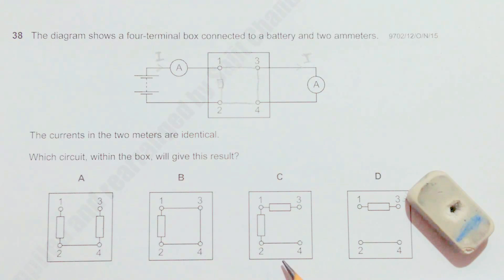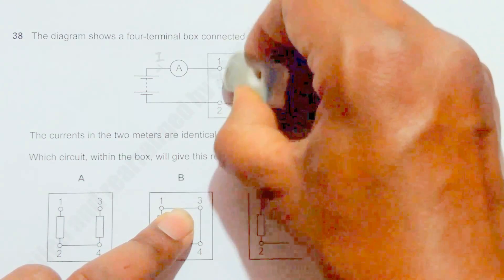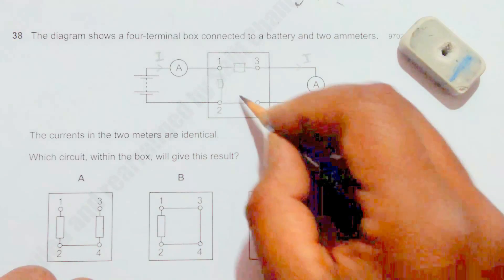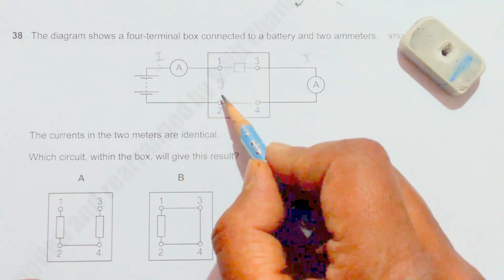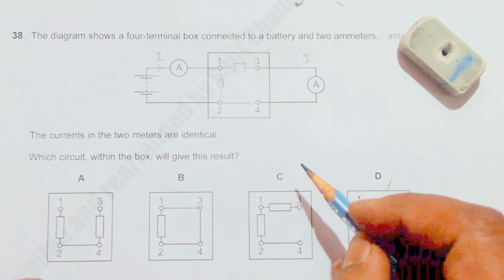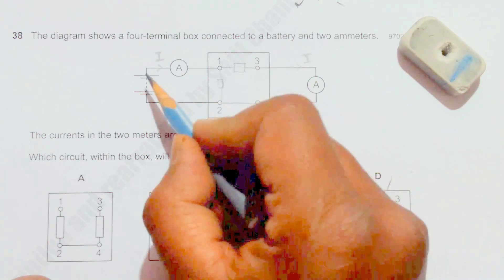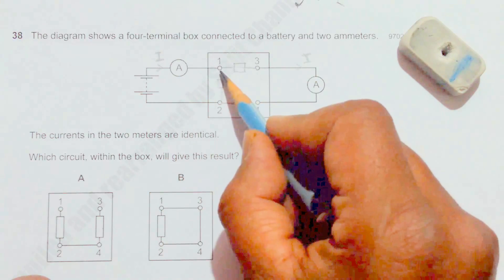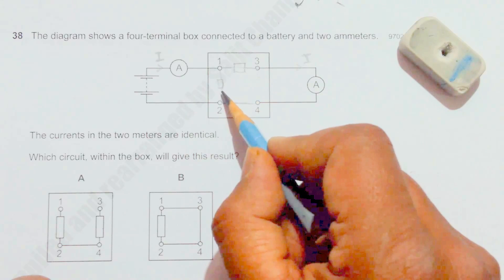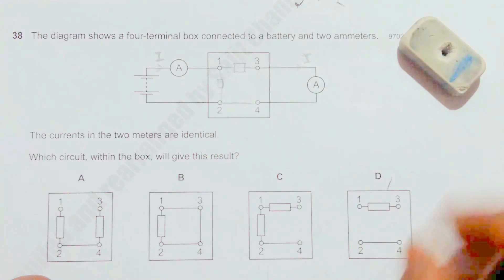Now let's try circuit C. There is a resistor here, a resistor here, and a resistor here. Some current will flow through this resistor and some current will flow through this ammeter as well. But what happens is the current in this ammeter will be the sum of the currents flowing through this resistor and this other resistor. So that ammeter current is greater than the other ammeter's current — the readings are not identical once again.